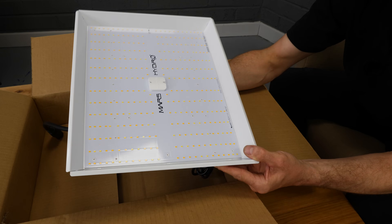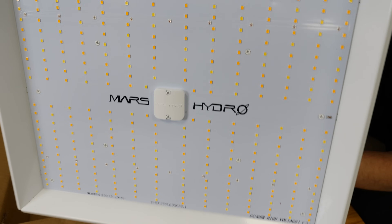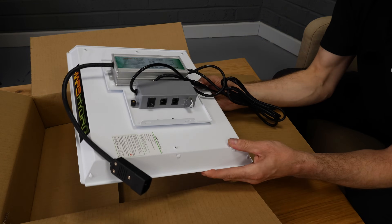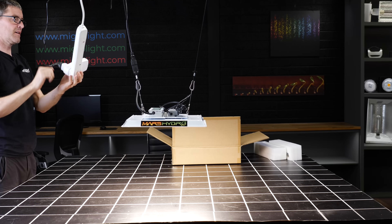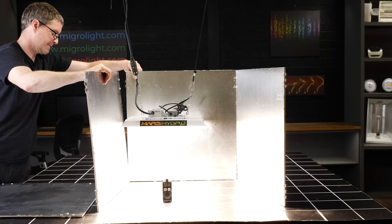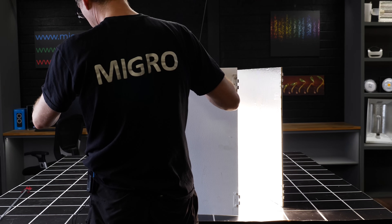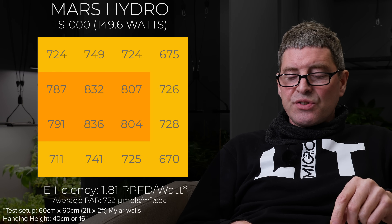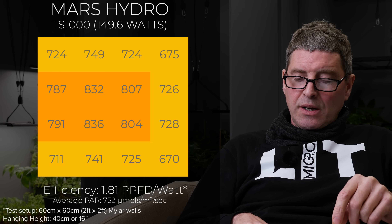Then the Mars Hydro TS1000 kind of set the standard for these small panel lights back in the day, three or four years ago. This is the more recent model, 149 watts. It's got the white reflector, not the old aluminium dimpled reflector. 752 power average and efficiency of 1.81 — so again, quite low.